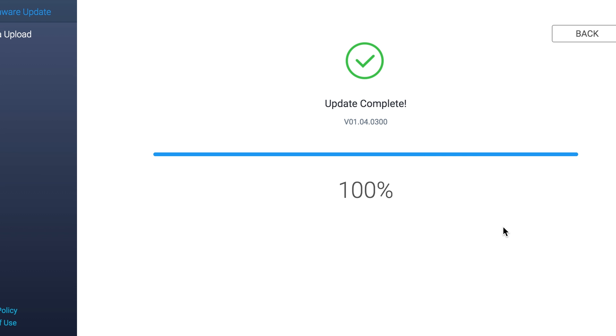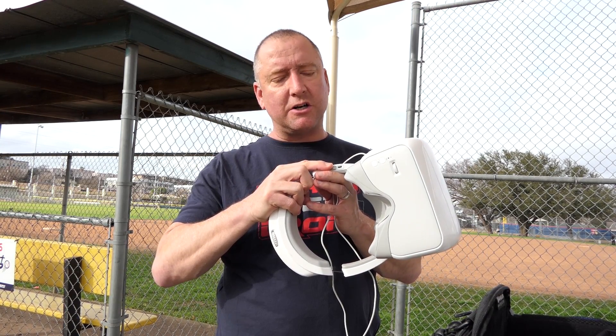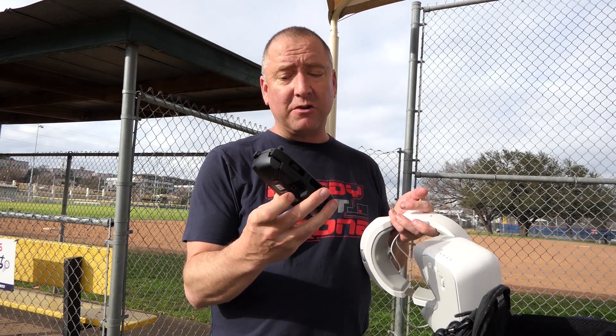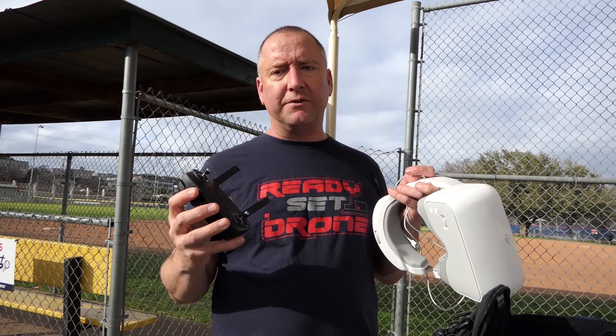It shouldn't take more than 10-15 minutes to do. Once you've updated the firmware, you should be ready to go. The second thing you need is just the standard micro-USB cable. The micro-USB small end plugs in right here to your goggles — there's a little slot, it's the same place you use to charge it. The larger end plugs into your remote control, which has a full-size USB port. You don't even have to unfold the remote to do it. I actually don't even have my phone with me right now, so I'm going to try flying only with the goggles, not using my phone at all, and see how that goes.